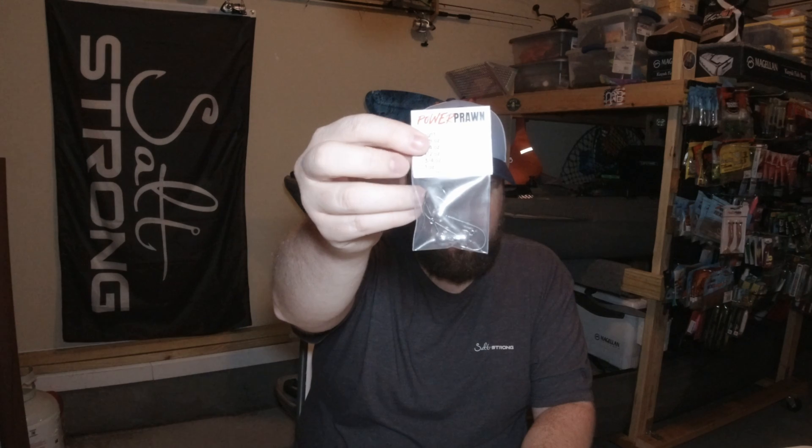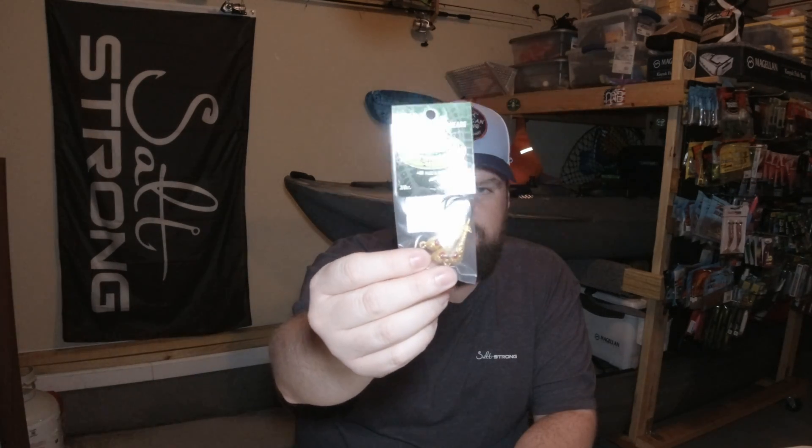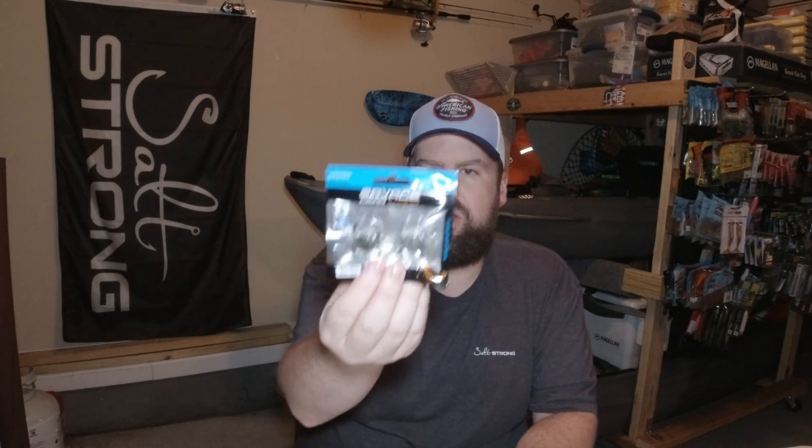And then I also grabbed a pack of jig heads to go along with the Powerprawns. The other package has a couple new things to me anyway. I've got a pack of the Savage Gear Duratec Crabs.